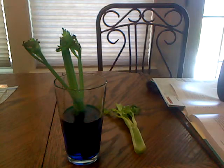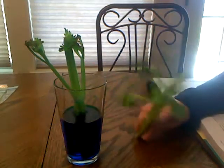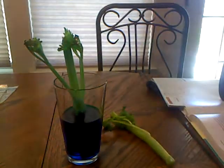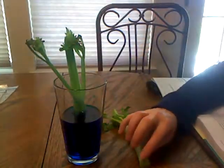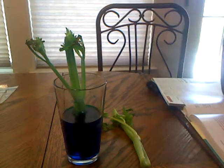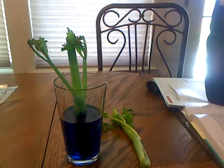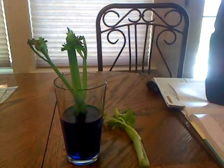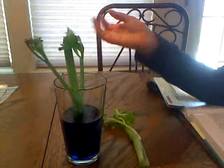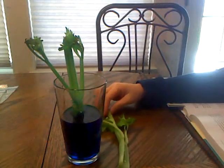We've noticed that the leaves at the top of the celery stalk turned blue, and we should also notice that the celery is no longer wilted — no longer flimsy. Before I put this celery in, I sliced off a little bit of the bottom to make a fresh cut, which allowed the celery to absorb the water. The water traveled all the way up to the top of the celery, being absorbed by cells wherever it was needed. The blue color shows that the water from the cup was indeed transported to the very top of the celery.